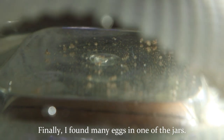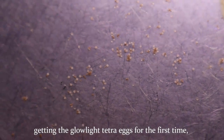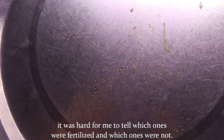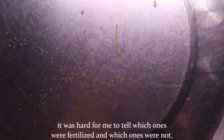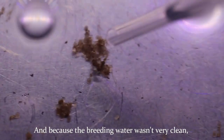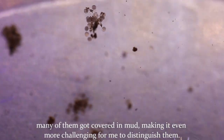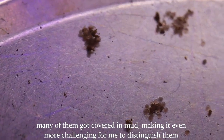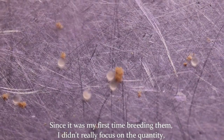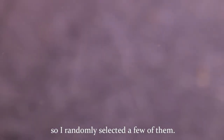Finally, I found many eggs in one of the jars. Getting glow light tetra eggs for the first time, it was hard for me to tell which ones were fertilized and which ones were not. Because the breeding water wasn't very clean, combined with the stickiness of the eggs, many of them got covered in mud, making it even more challenging to distinguish them. Since it was my first time breeding them, I didn't really focus on quantity, so I randomly selected a few.